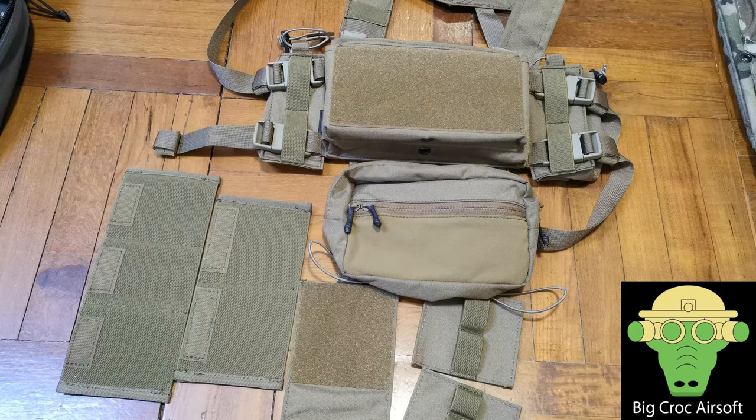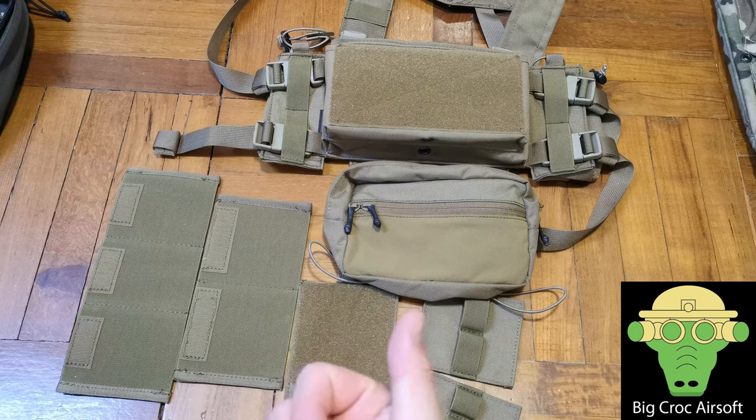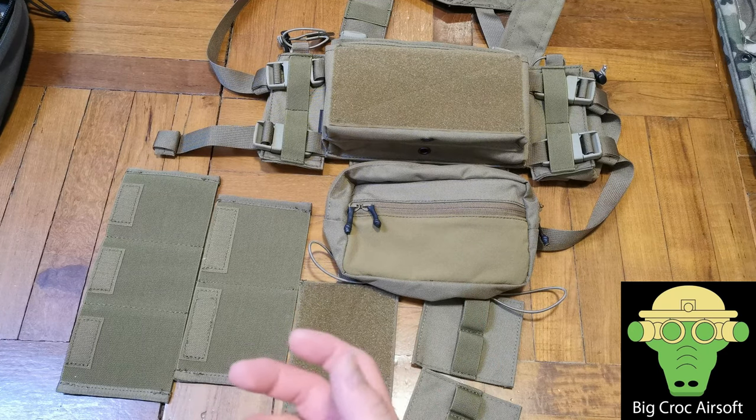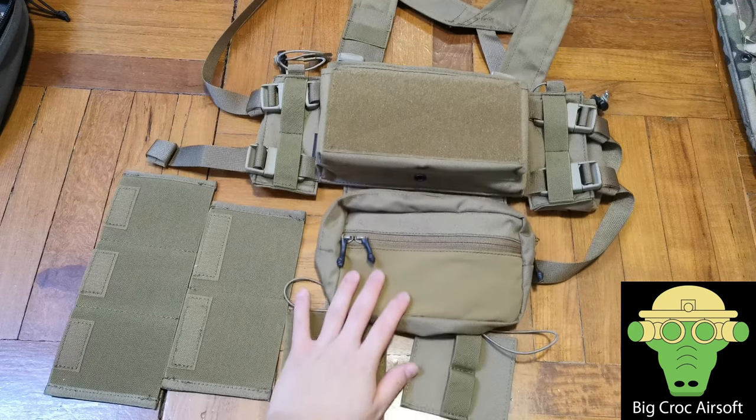I just want to get used to how the chest rig feels. I actually had a game of CQB with the chest rig today, so I'm going to talk about what I like, what I don't like, and some of the stuff I changed from the original settings. Let's go over some of the components first.